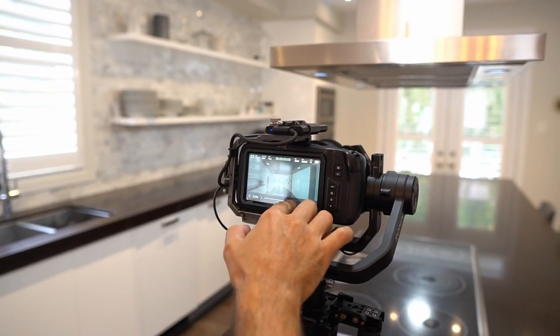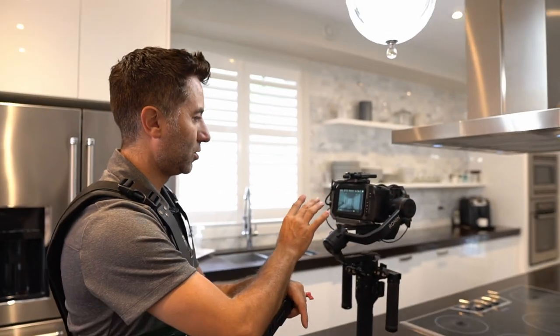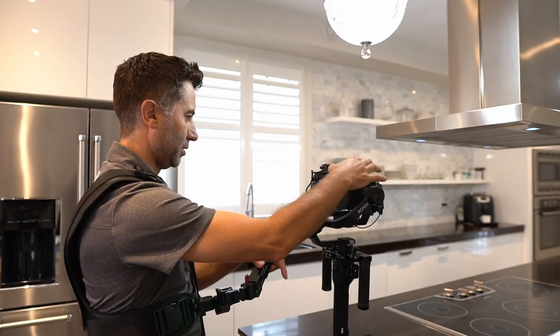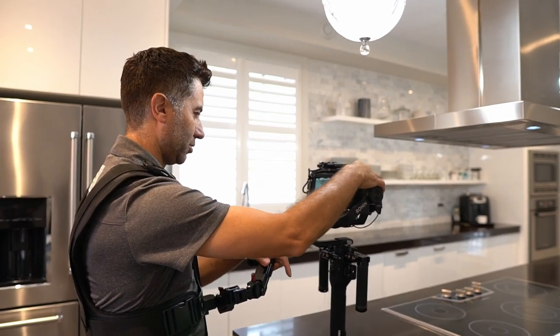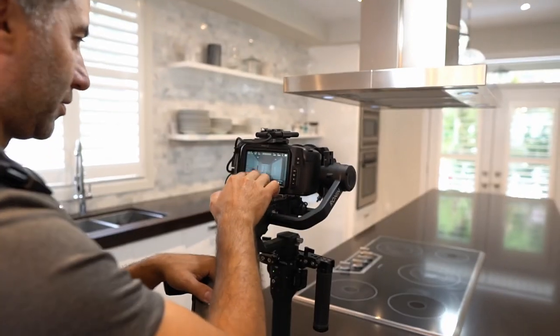This is a dual native ISO camera, so the best way to shoot is always at 400 or 3200 ISO. We're going to go at 3200, and then we'll change our next setting which is the iris.